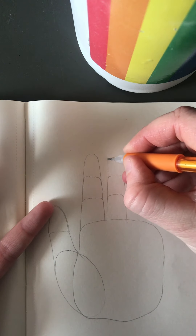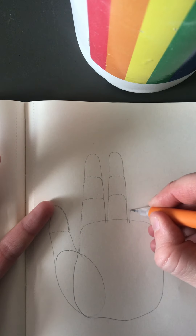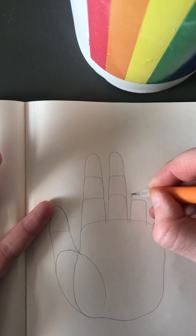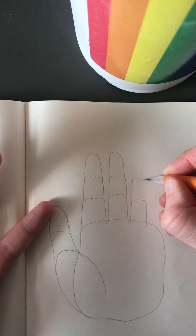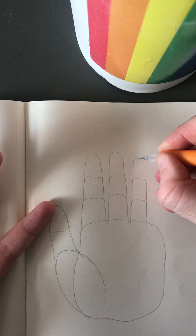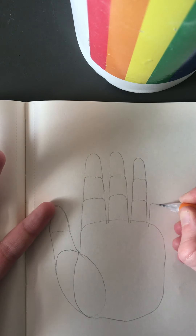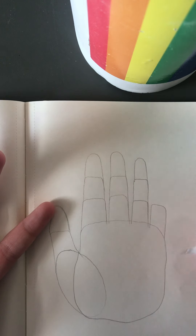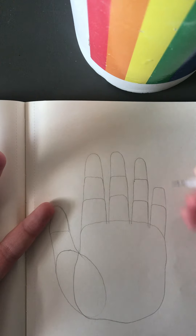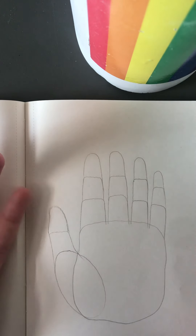Just going shape by shape is a really good way to ensure that everything looks proportional, and that you're representing all the pieces of the fingers. And this part can be a pretty rough sketch. You can go back and put in all the details, but starting with the basic shapes gives you the most accurate outline of your hand.